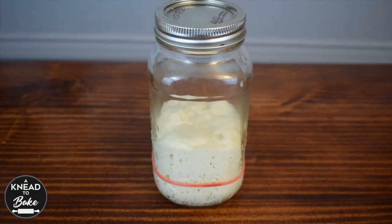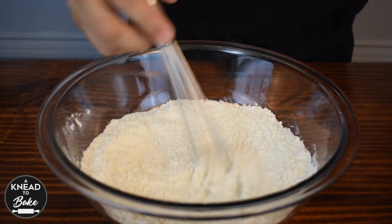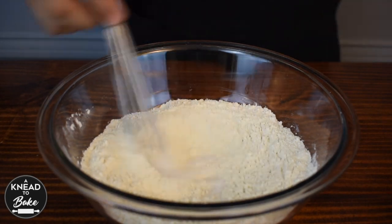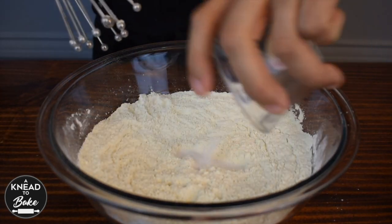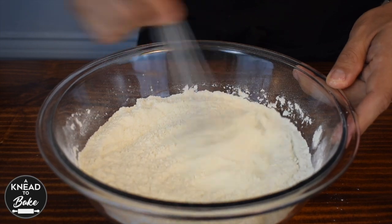The next morning, your starter should look like this one. In a bowl, mix 300g of bread flour, 30g of sugar, 6g of dry milk, and 6g of salt. Mix your dry ingredients well with a whisk.